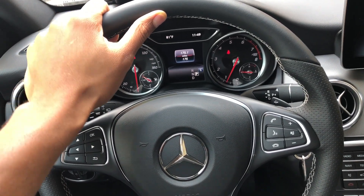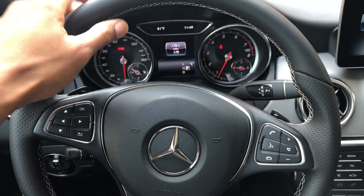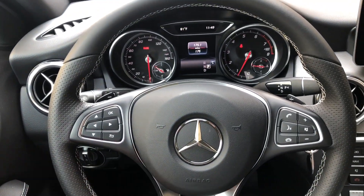All right, this is the Mercedes-Benz GLA 2018 edition. Today I'm going to show you how to adjust the steering wheel.